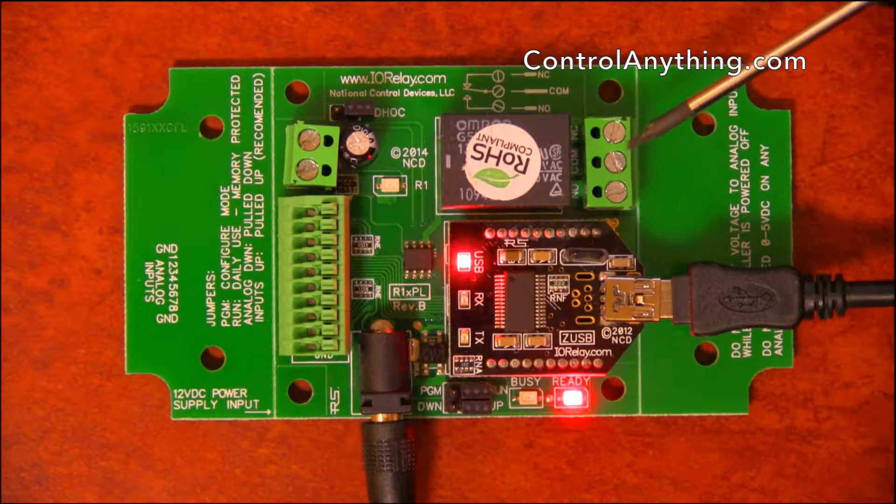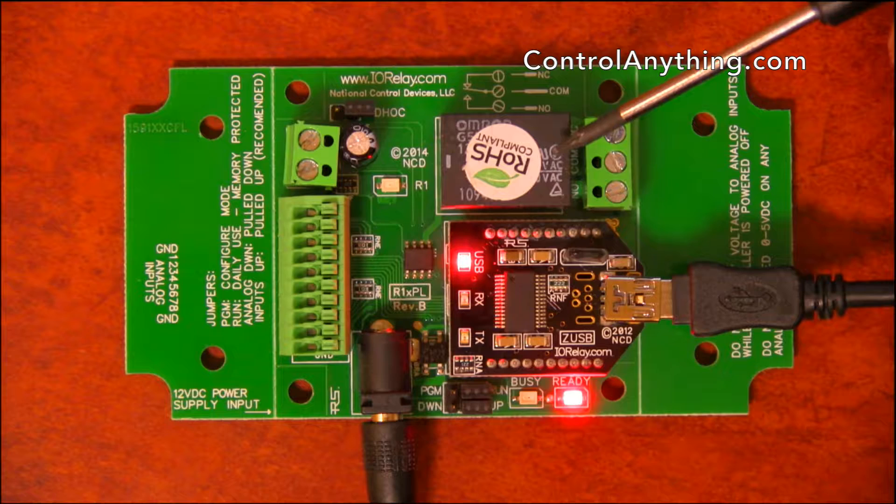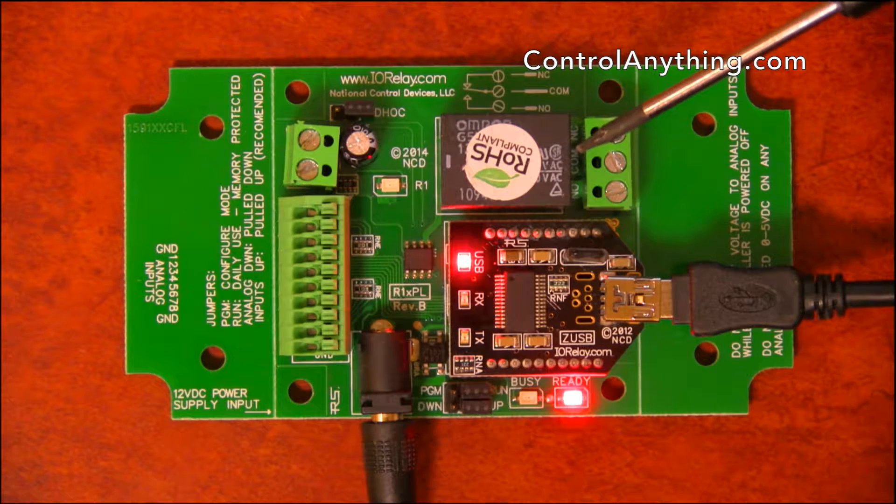Over here we have three connections for a 10-amp relay. We also have this relay available in a 5-amp, a high-power 20-amp, 30-amp, and solid state relays.